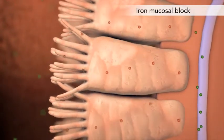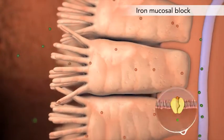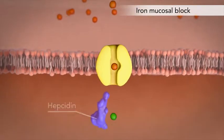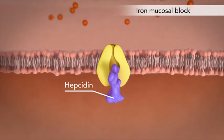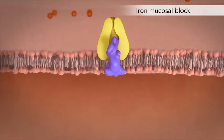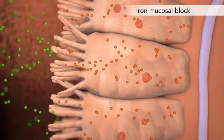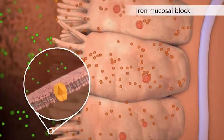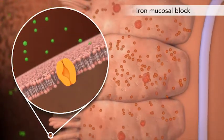When iron adequacy is reached, the body begins to downregulate absorption. First, the hormone hepcidin, produced by the liver, blocks ferroportin from exporting iron into the circulation. This leads to accumulation of iron within the enterocyte, which then blocks the divalent metal transporter from importing iron from the lumen.